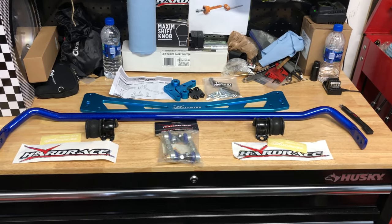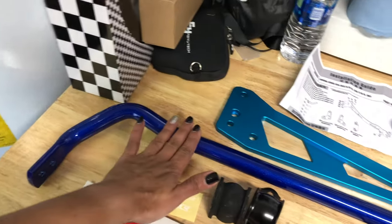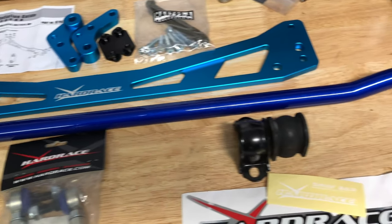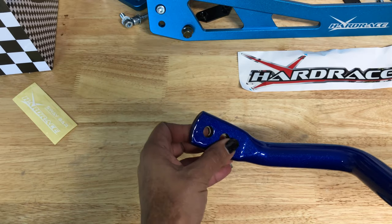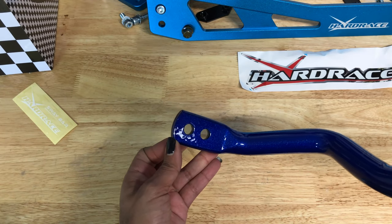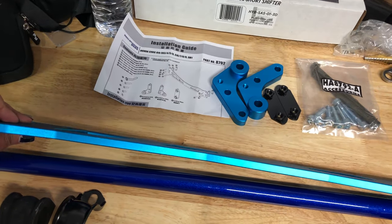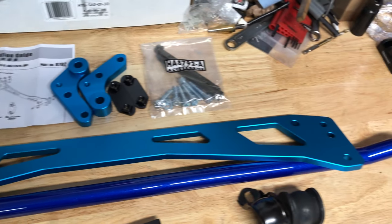One of the best modifications to improve handling on your vehicle is to add sway bars. This Hardrace rear sway bar kit includes a 24.5mm hollow bar with two adjustment positions. The kit also includes a subframe brace which adds strength and helps prevent tearing of the factory subframe from the stress of adding a sway bar.